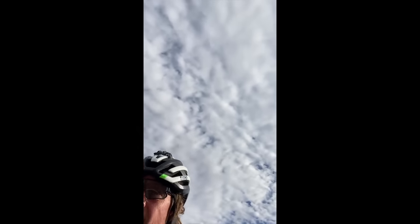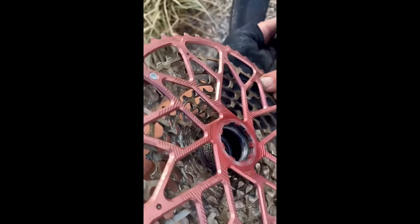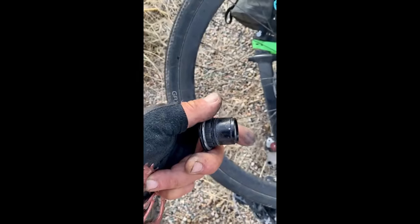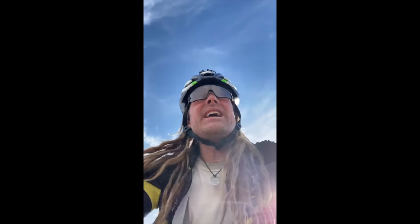I don't know what the hell's going on — my cassette is jamming up right now. It's jammed up. Freed up off the cassette off the hub, took it off with my fingers. So I'm thinking maybe I'm gonna grab some loctite to get on the threads there. Put it back on the free hub, then get back on the hub.